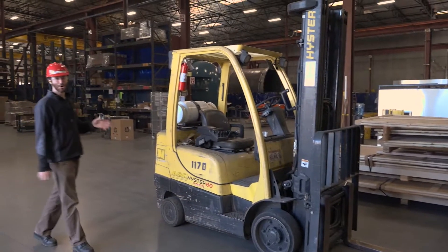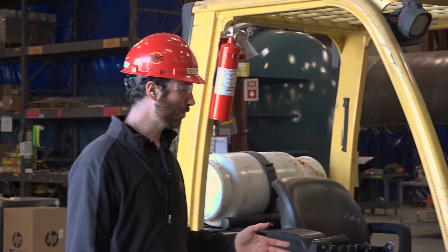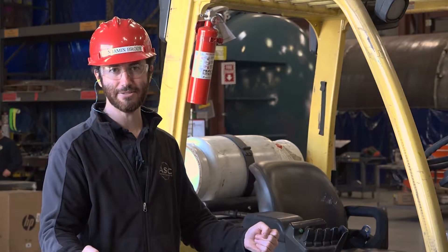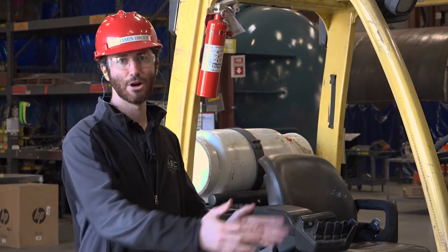Every forklift operator should know how to perform a basic visual inspection of the forklift before they operate it. Things to check for are the load capacity of the forklift and whether that load capacity is rated for the load that you intend to lift. Remember, always derate your load capacity according to the load center.